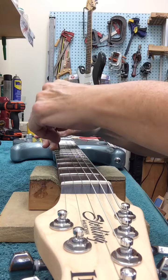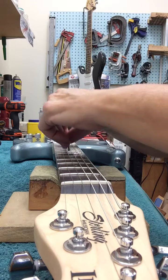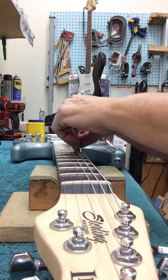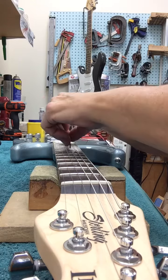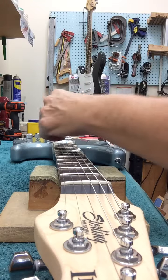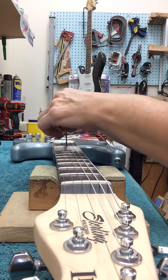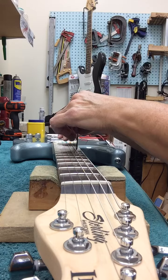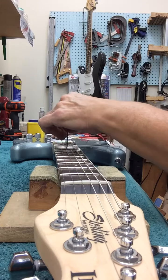So rather than do the whole setup and then find out it's buzzing and then have to loosen or take off the new strings — I could use the old strings but they're not the right gauge, they're not the right strings — rather than put new strings on and have to take them off, I check the frets ahead of time, just to know what I'm working with.